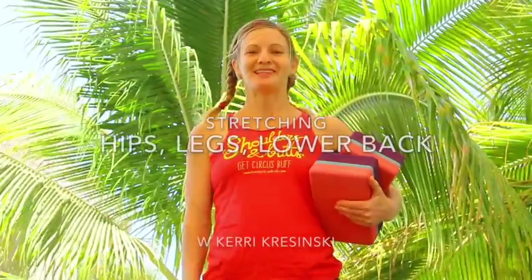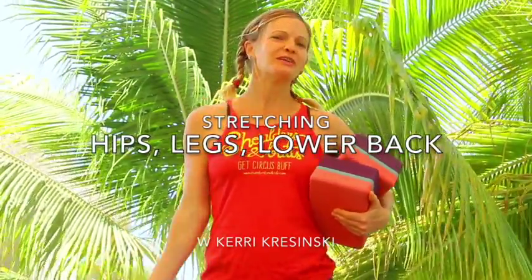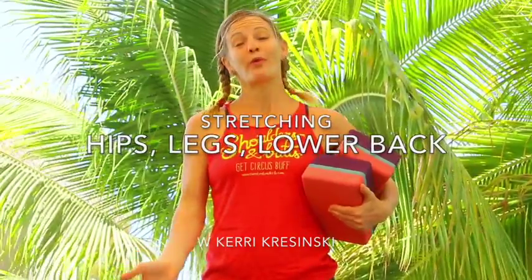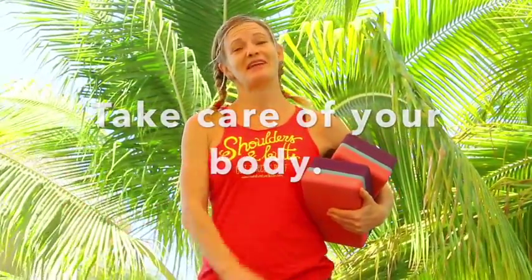Hi beautiful people! Today I'm going to lead you through some exercises and stretches that will open up your hips, legs, and lower back. Follow along with me and you can do these exercises every day or whenever you have time. If there's anything that hurts or doesn't feel right, please feel free to modify or do something else until we move on to the next stretch. If you have some blocks, these might come in handy for some of the stretches we're going to do.